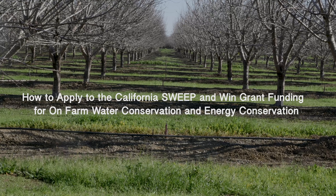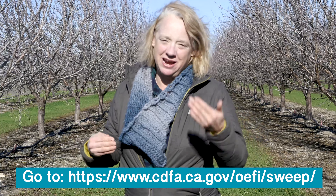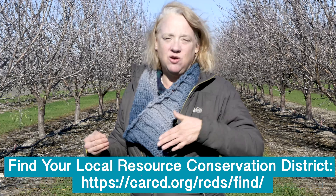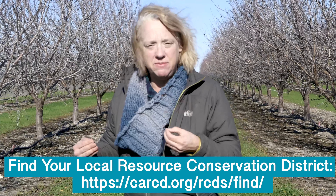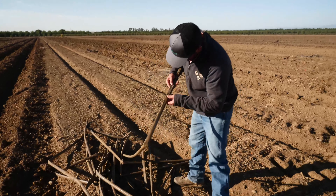The grant could look a little intimidating online, but we're here to tell you it's not as bad as it looks and there are some tools to help you get where you want to go. In particular, the resource conservation districts across much of California are offering workshops where you can find someone to help you write the grant. But if you're a do-it-yourself type, please watch this video and we'll walk you through it.